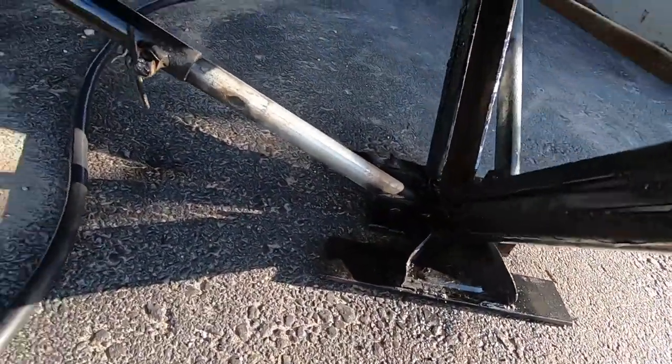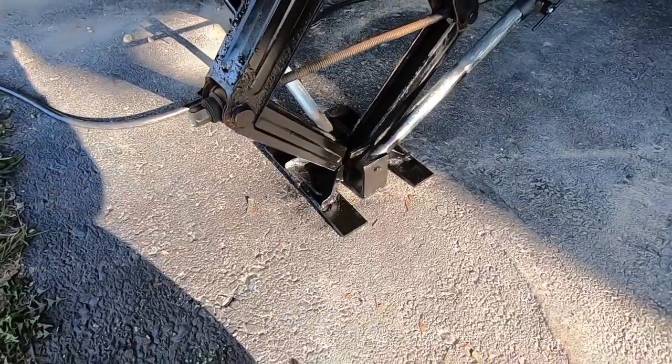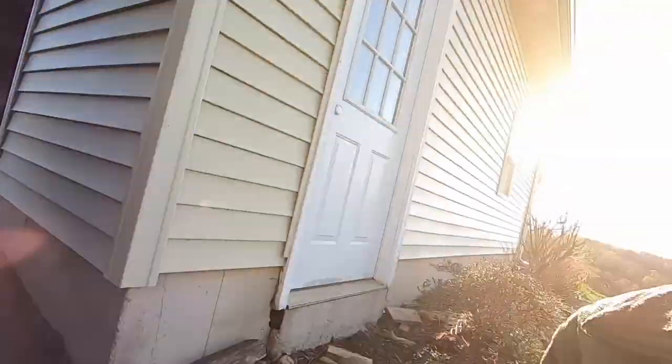I got those feet done, got the extra bars on the sides, and got them painted up nicely. You can see them sitting on the asphalt — they sit really well. That's going to provide even more stabilization. I've got the front ones down, the back ones down, and all locked in.